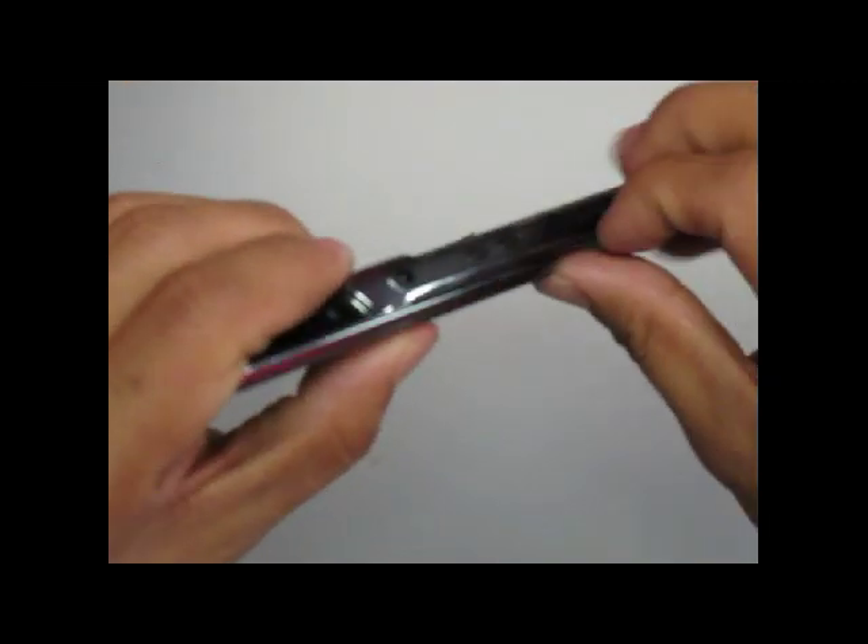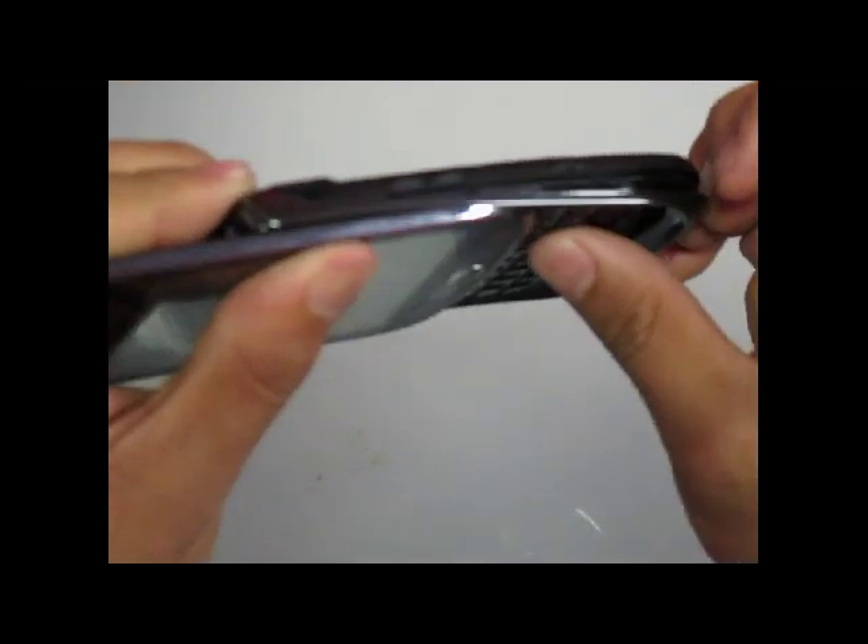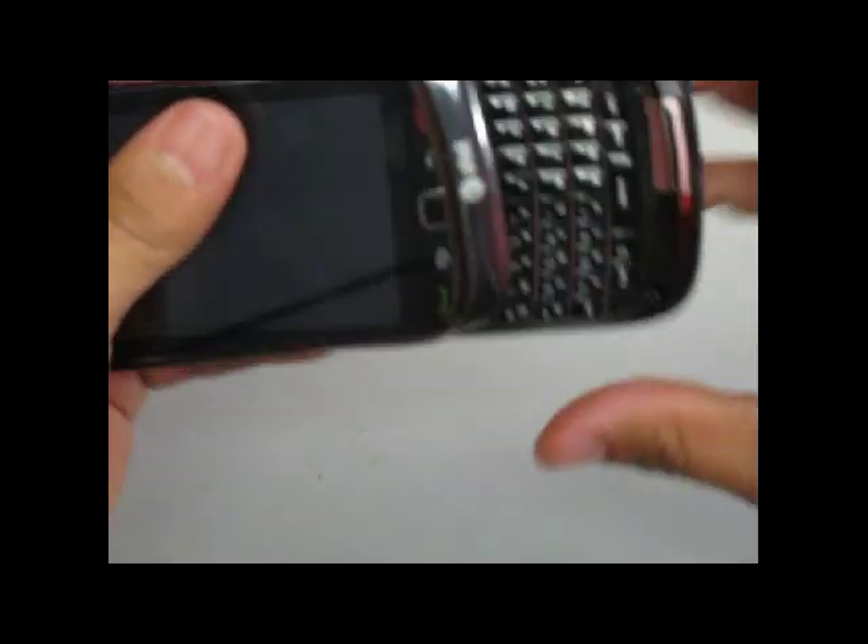Once the four screws are removed, you will go ahead and take off the plastic bezel frame around the phone. Be careful as it is clipped into place by a few clips.